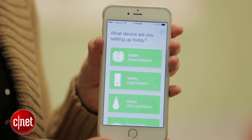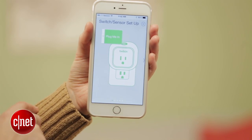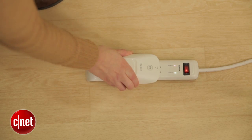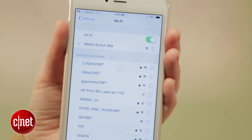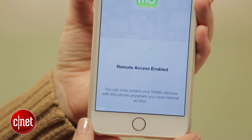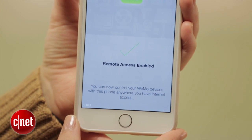The Belkin Wemo switch is about as simple to set up as it could possibly be. Just download the Belkin Wemo app on your Android or iOS phone or tablet, then open the app and it will ask you what device you want to set up. The first one is Belkin Wemo switch/motion — we're not going to worry about the motion part, so just click on that. From there it'll tell you to plug in your Belkin Wemo switch, go to the settings section on your phone, and find the Wemo Wi-Fi connection. Once you're connected to that, go back to the app and it will pair your new Belkin Wemo switch. The last step is just to add in your local Wi-Fi information — basically just adding in your local password — and then your Wemo switch is set up.